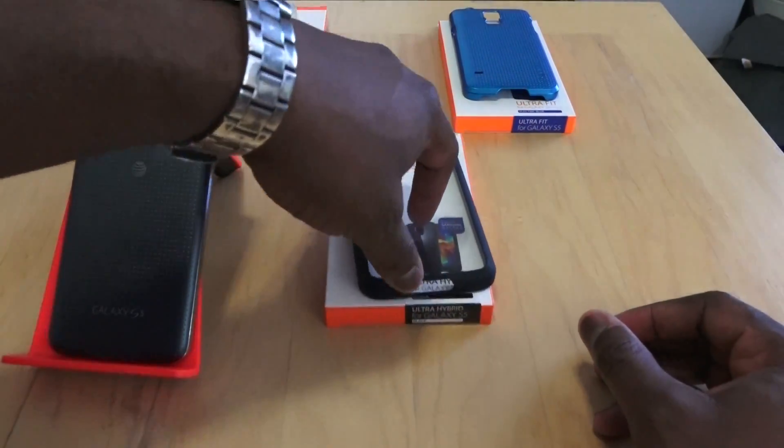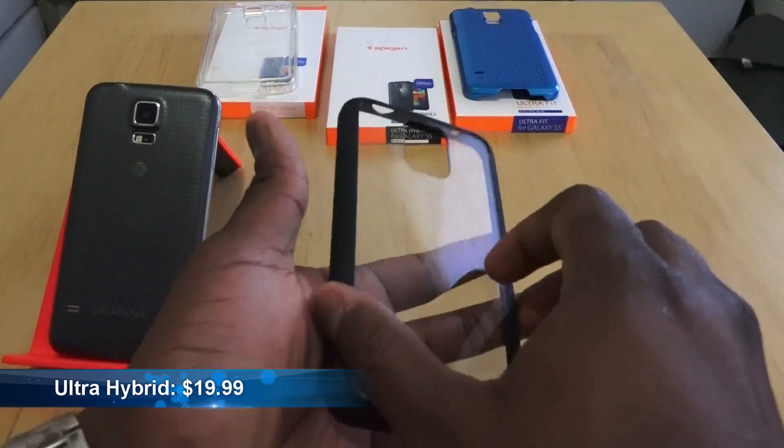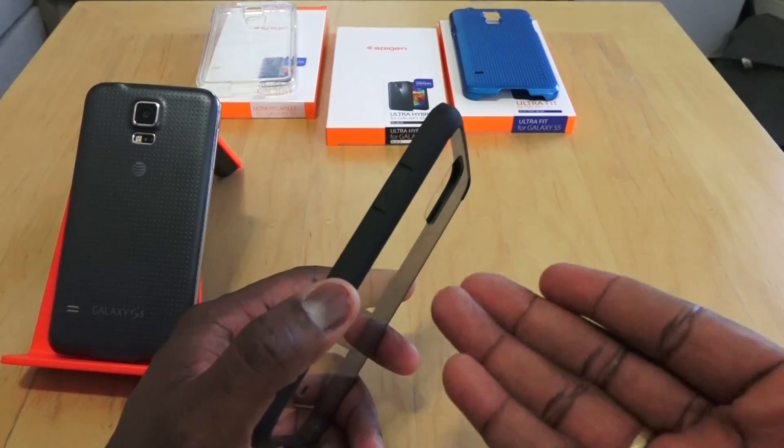The next one, which I kind of like, is the Ultra Hybrid case. It's got a clear finish on the back — a clear see-through finish — but it's got different color trimming available. This is the black version, and it retails for $19.99.